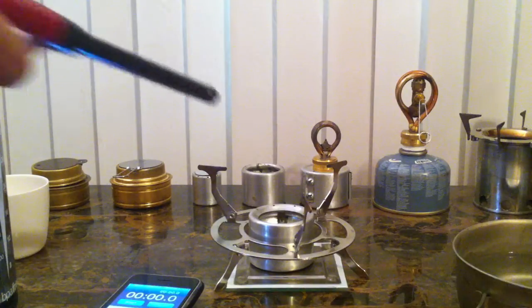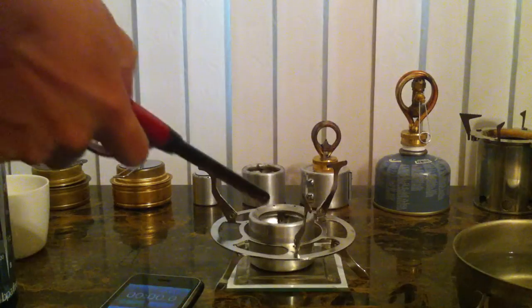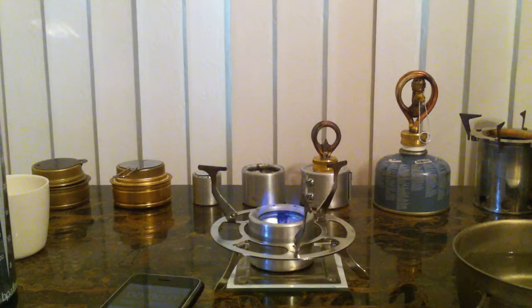Alright, here we go. Let's light it up. It's priming. Okay, let's put this lid on. Yeah, it's starting.